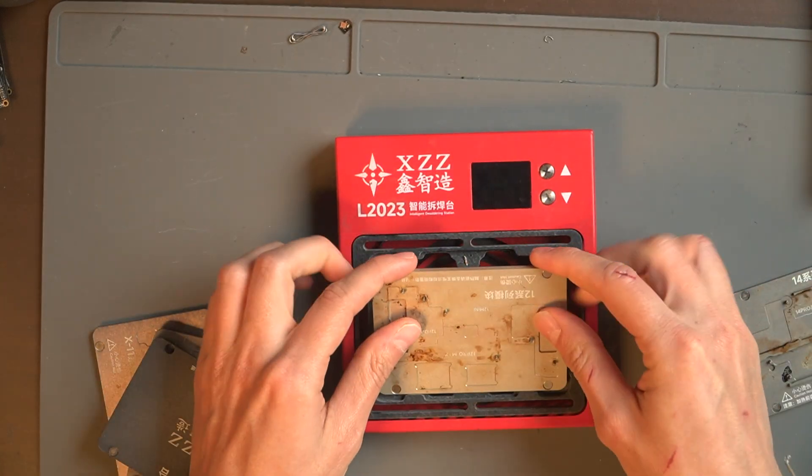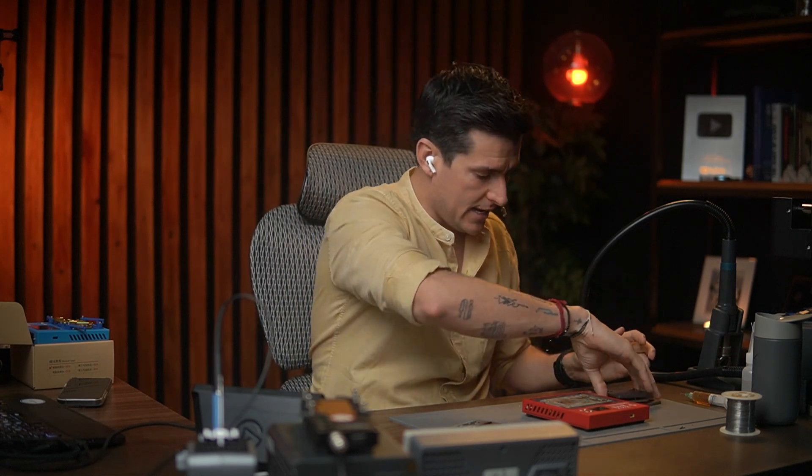I use the L2023 a lot too, and for me it's a really good tool. The only thing with this one is that it doesn't have a built-in timer that will automatically shut off, so you always have to pay attention during your repair. If you walk away and leave it running, you can burn the phone. So it works very well, but you always have to manage the timer yourself.